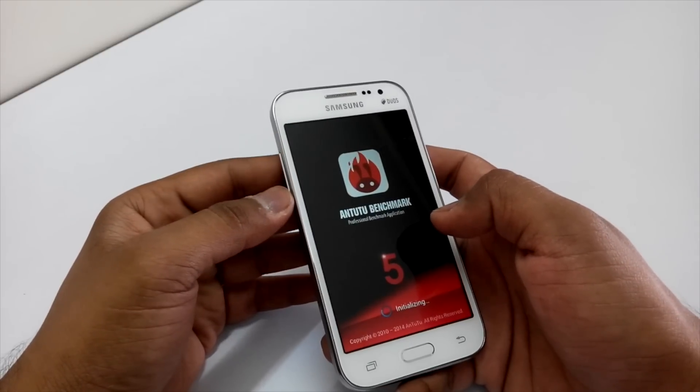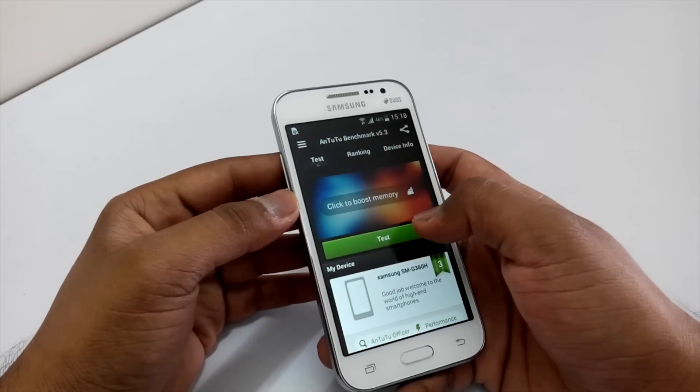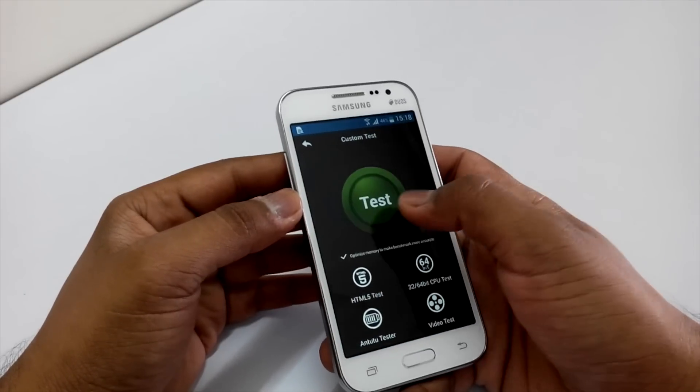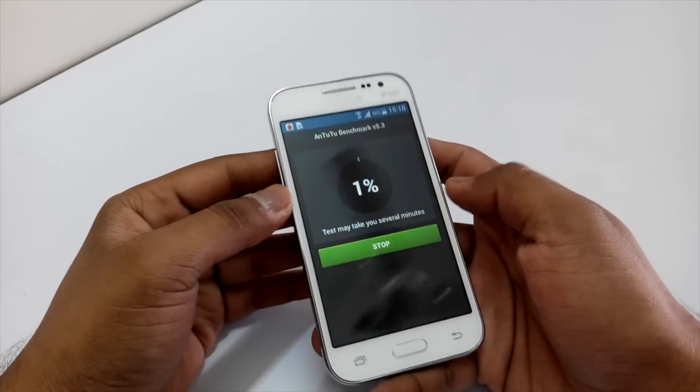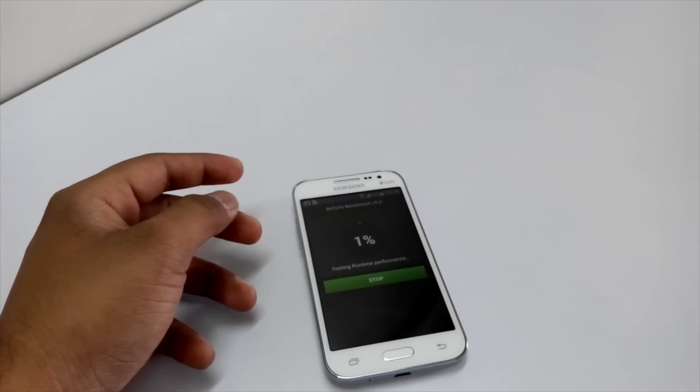We'll be running the full benchmark test and waiting for the results. I'll run the full benchmark test now and keep the device aside by the time it gets over, and I'll be back with the scores.